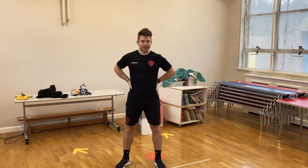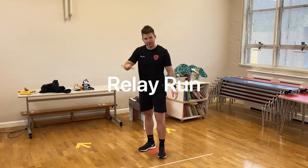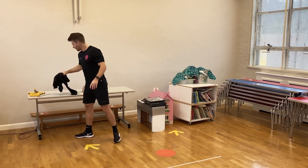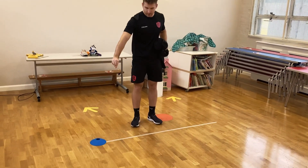Hello everyone, this challenge is called the Relay Run. The items that you'll need — you'll need five items. You'll also need something to mark the end point, and something to mark out a starting point.